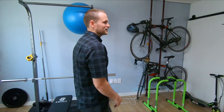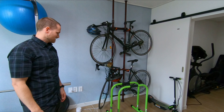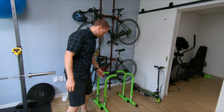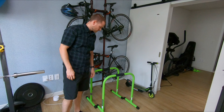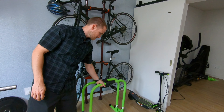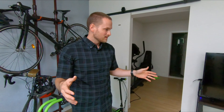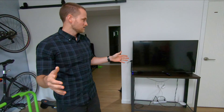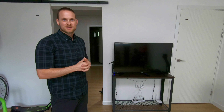We've got a random section over here where we keep our bikes for when we go out for rides. We've got these bars we use for dips — I don't really use them for anything else, but they come in handy. And probably the most important feature is having our TV here in the room so we can watch our shows at night as we work out.